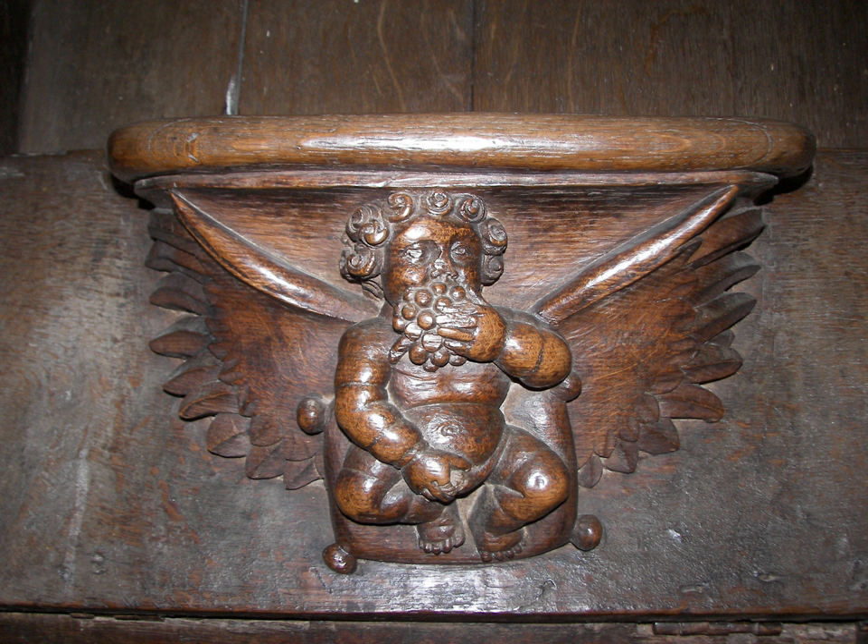Prayers in the early medieval church at the daily divine offices — i.e. Matins, Lauds, Prime, Terce, Sext, None, Vespers, and Compline — were said standing with uplifted hands.